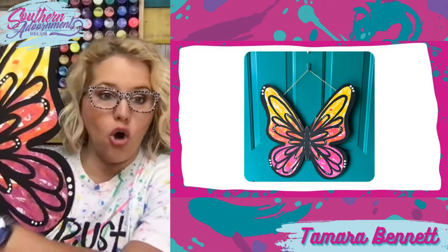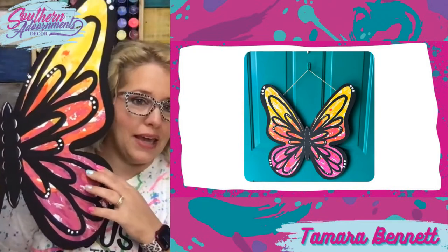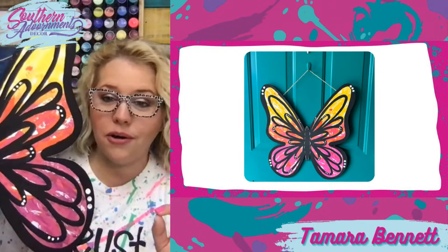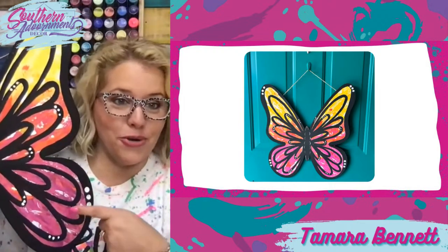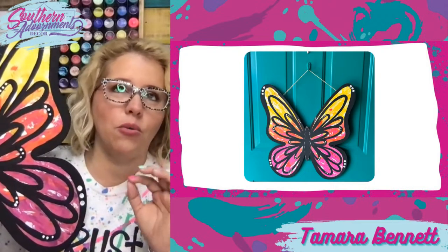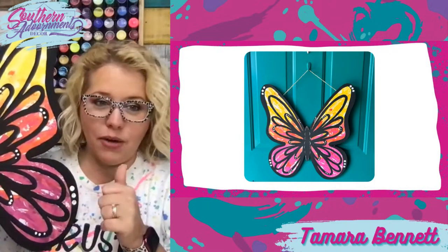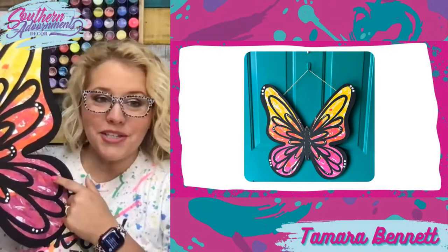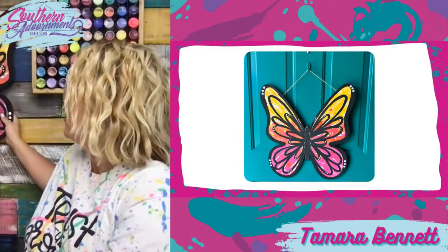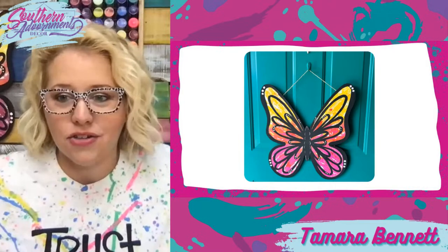It said the word 'hope' across the middle. When we remixed it, we did an ombre of yellow, orange, and pink — a messy ombre. So if you struggle with ombre, this is going to be your new favorite technique. It works great for projects like this where it's just sort of a background. This one really looked like a hot mess before we added the black on the butterfly, but once we added that black, it kind of tied everything together and made it look so good.